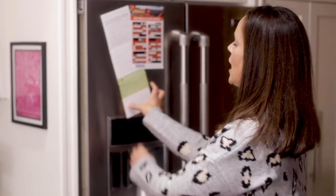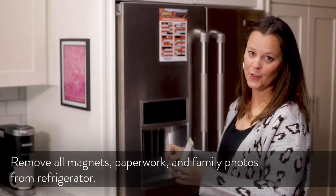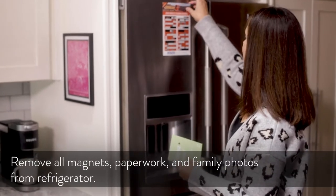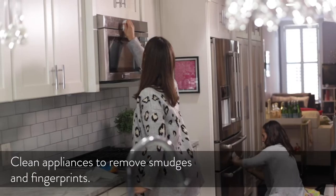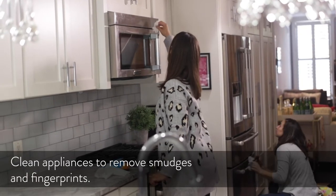Hopefully you have your staging checklist on hand, but for photos you want to take this away and any magnets that you have. Clean the refrigerator and all of your appliances really well because the camera will show the marks. We picked up a few things from the store that are going to be the finishing touches and pops of color in your marketing photos.